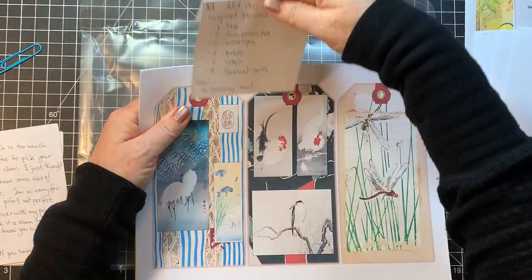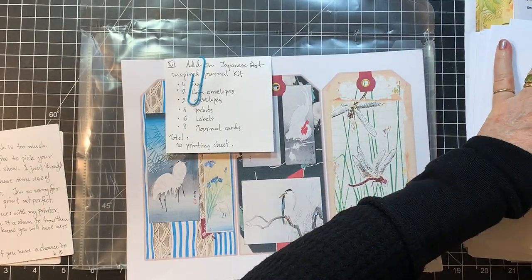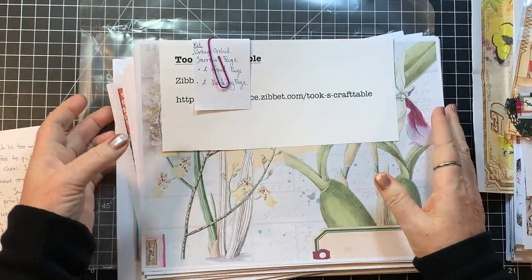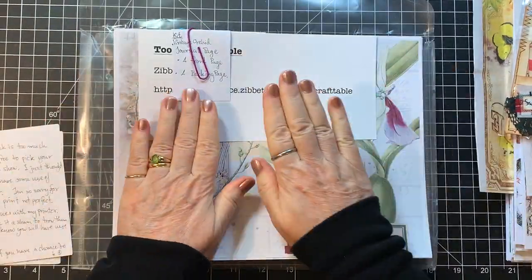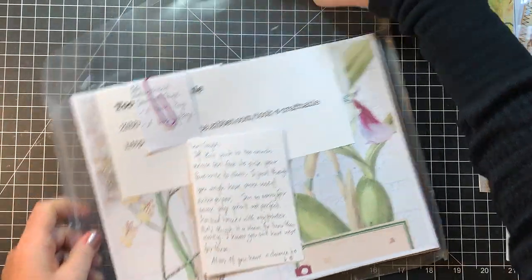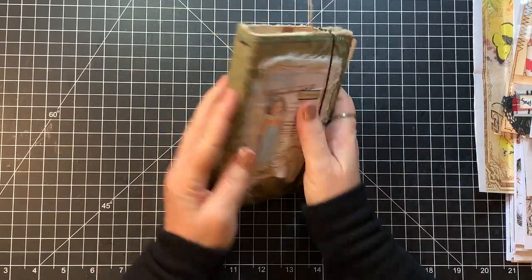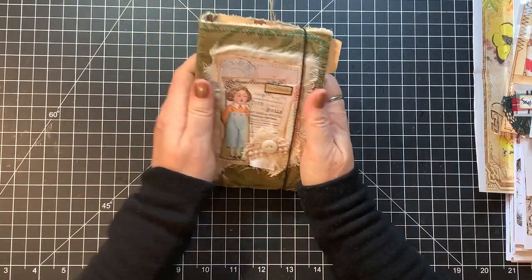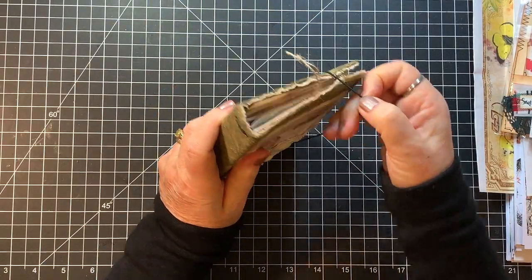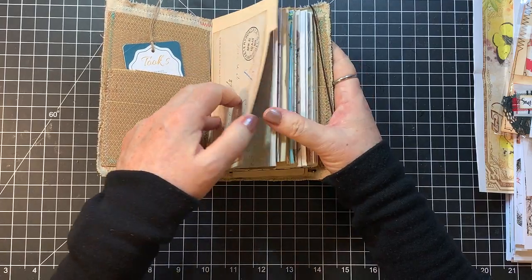So those are some of Tuke's kits — she's got lots of kits on her Etsy. I need to pop over to her Zibbit and check that out as well, so I'll put that in the description box. Now let's look at the journal she sent. Oh, it's so cute — it's about four by six and it is adorable!